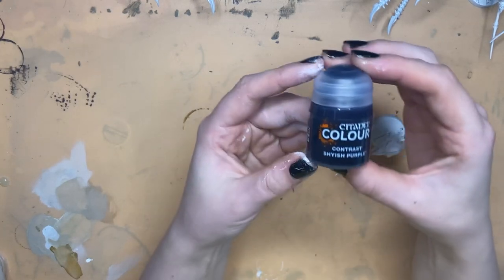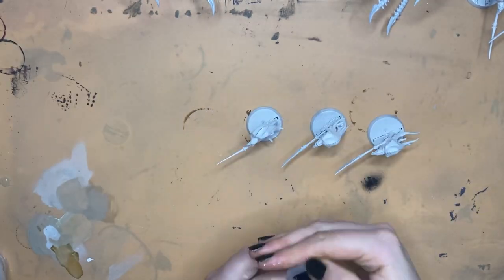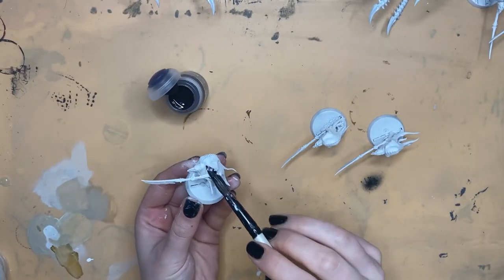Hi guys! Thanks for clicking on my video! Today I'm going to be experimenting with mixing my own contrast paint.